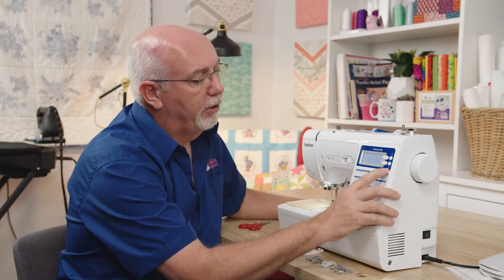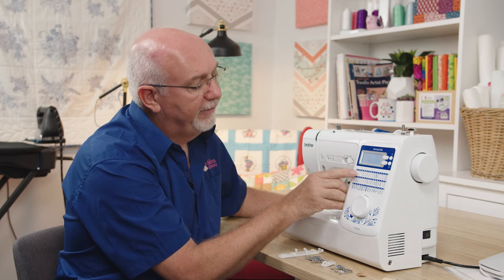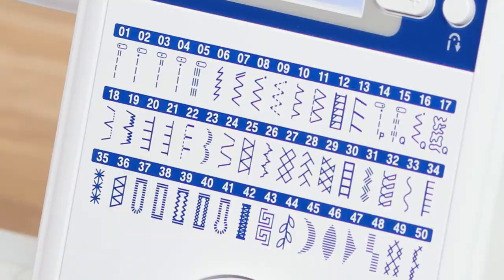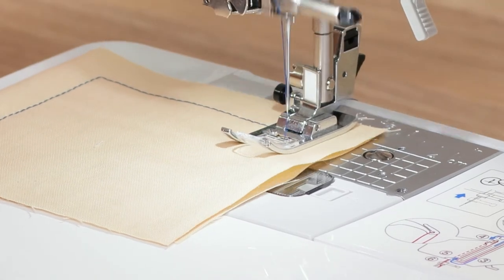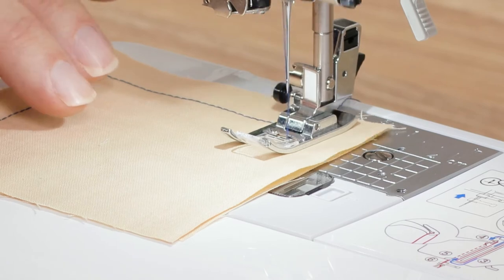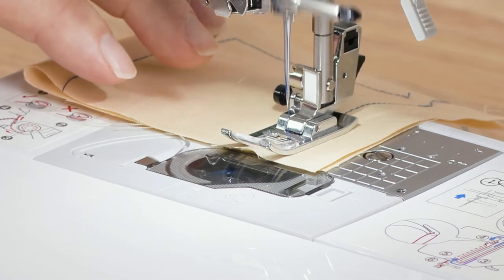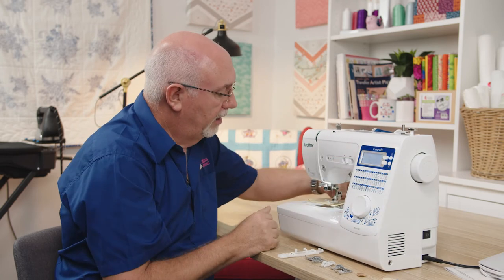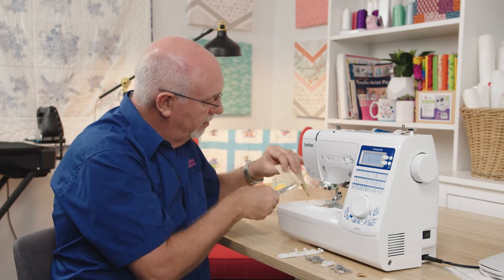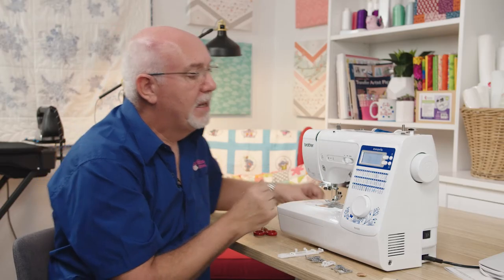Without reinforcement stitches this machine has an automatic back-tacking function. With threads out the back, I click the auto back-tack button and it shows as switched on. On stitch three, it will now do three stitches forward and then three stitches back to tie off the start of the seam. At the end of the seam, hit the reverse button and it goes three stitches back and three stitches forward, locking off the seam. Lift the needle using the button, remove the fabric, trim back to the stitch, and you have a back tack at start and finish — it'll never unravel.